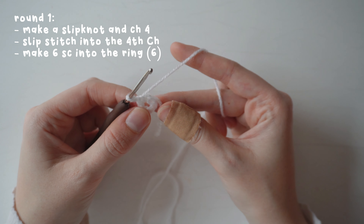For round three, make one single crochet into the first stitch and two single crochets into the second stitch, then repeat that sequence all the way around. You should now have 18 stitches in the round.